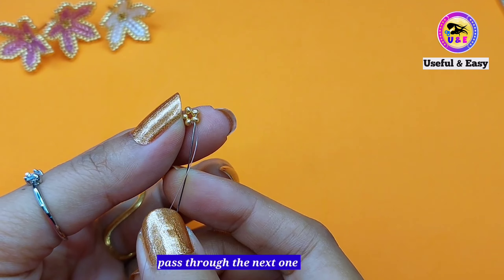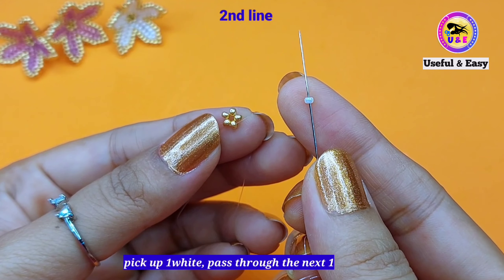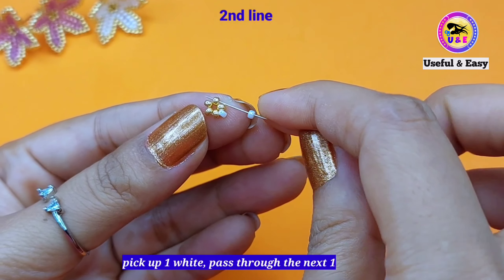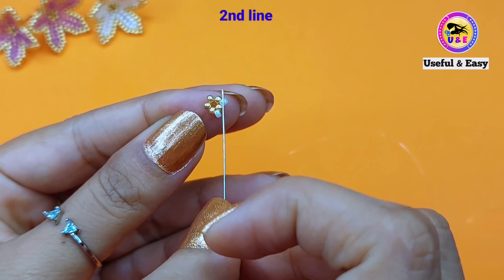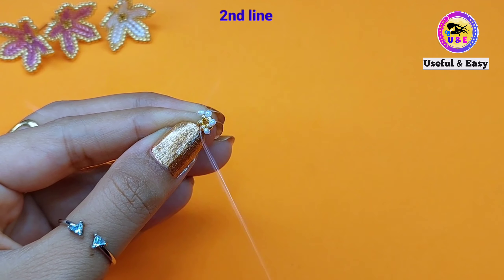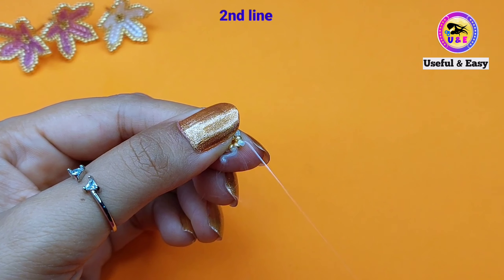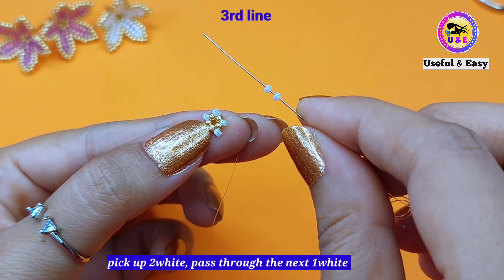I'm going to pass my needle through the next golden bead. Now pick up one white seed bead size 11/0 and pass through the next one. Again we have to pick up one white seed bead and pass through the next golden one. In this way we need to add three more beads to complete the second line. I pick up one white seed bead and pass through the next two beads — one golden and one white. We don't need the extra tail thread so I trimmed it. Now pick up two white seed beads and pass through the next one white bead.